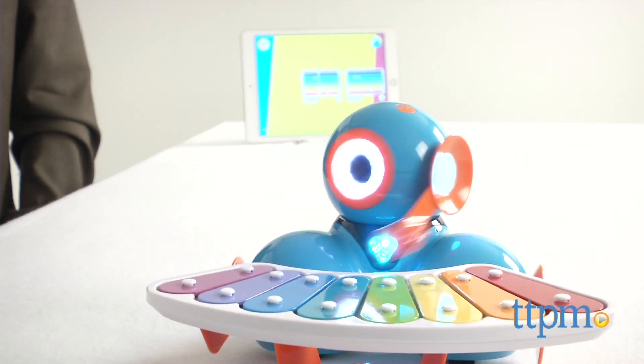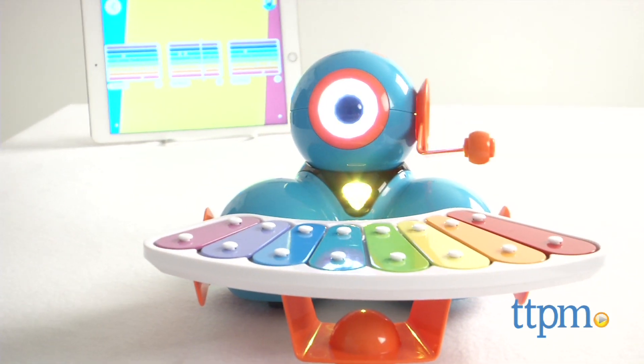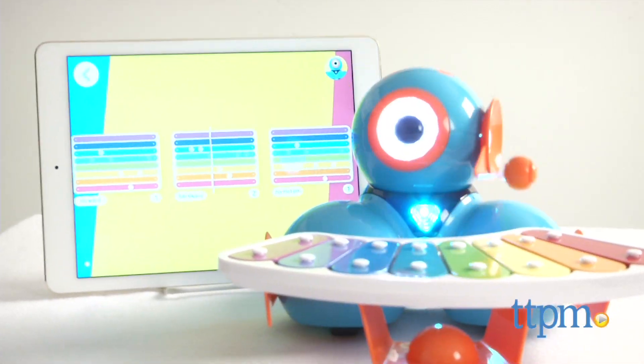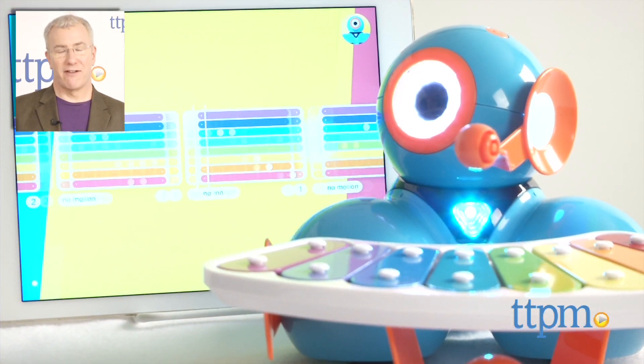Overall, we found this to be engaging, immersive fun, and kids will love being able to be creative with making up their own songs and watching Dash in a performance of their own devising. Be sure to check out the other Wonder Workshop Dash and Dot reviews. For where to buy and current prices, visit us at TTPM and subscribe to our YouTube channel for more toy reviews every day.